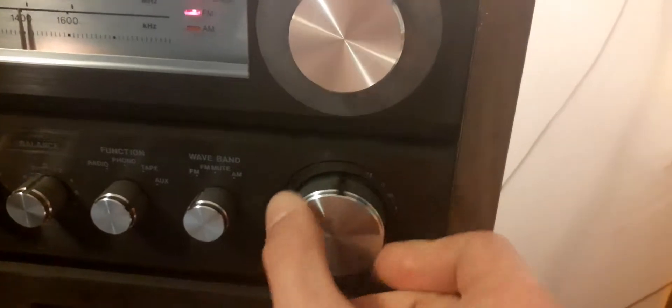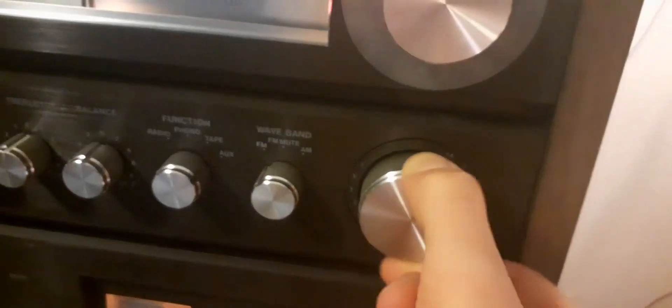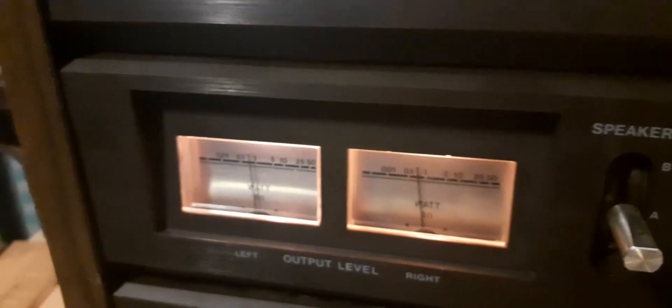There's quite a bit of hum coming from the speakers. That hum is what happens when you don't have a ground connected.